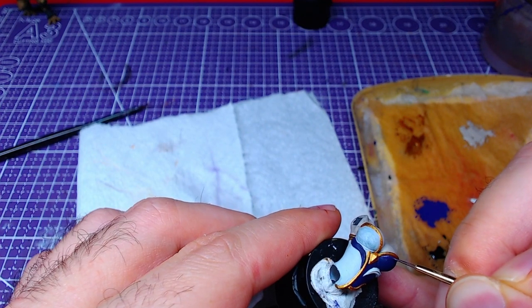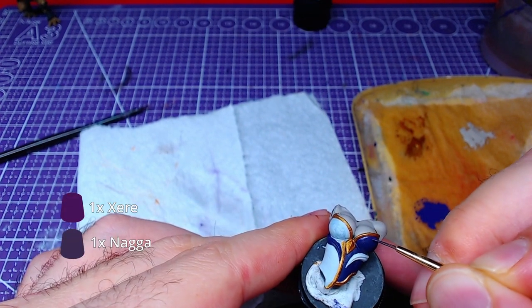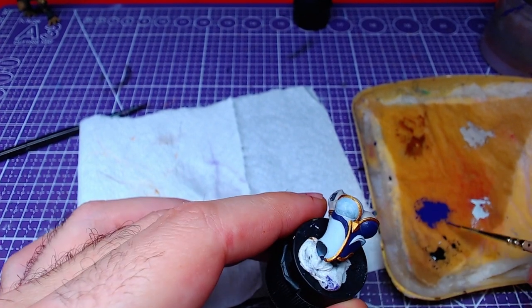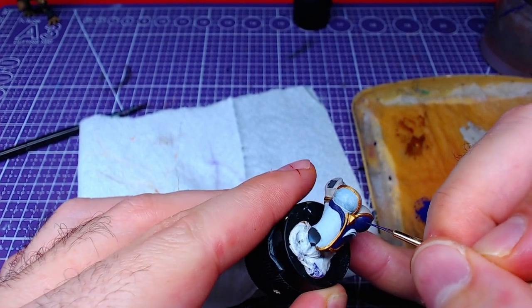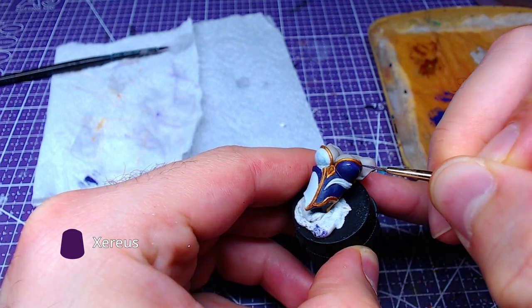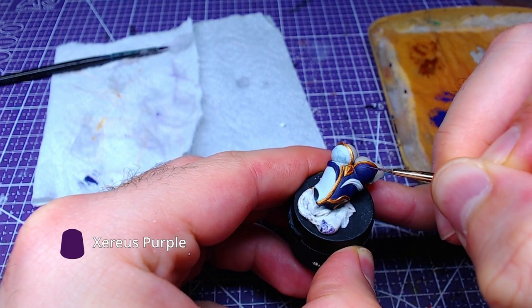Making a mix of Nagarov Knight and Xerious Purple roughly 1-to-1, we will highlight the right part of the outfit. Then we will add details of pure Xerious Purple on top of the areas we highlighted.